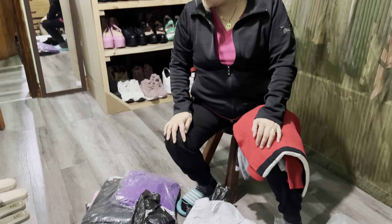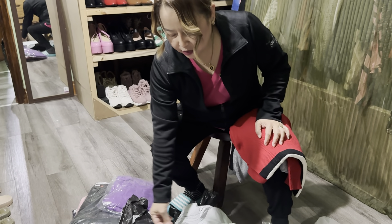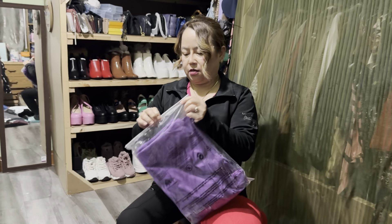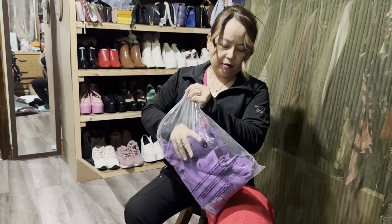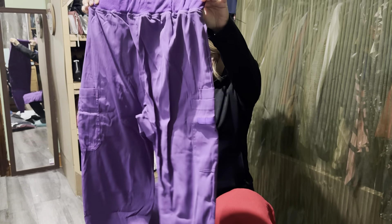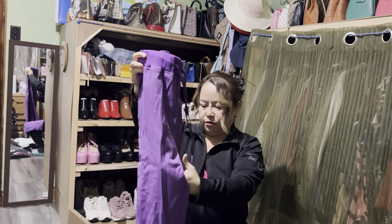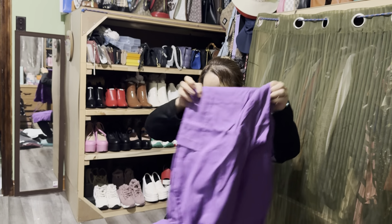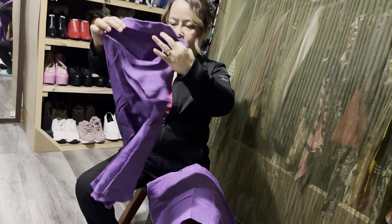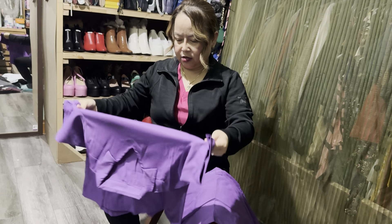That's it, yeah, that's it. So we got — how many scrub suits? I think five. Let me try to open this. Medium. I hope this is not big, but it looks like big — it looks like it could fit me. Looks like my size. This is medium.